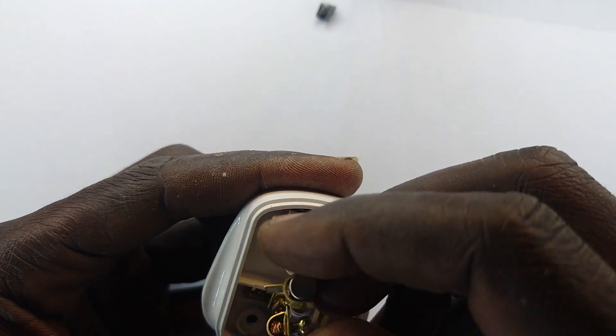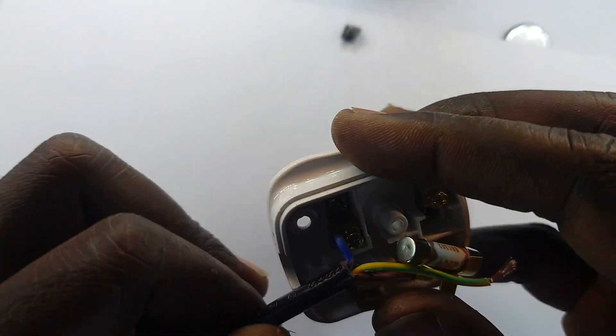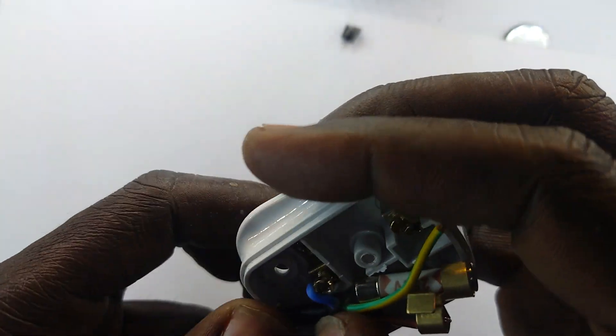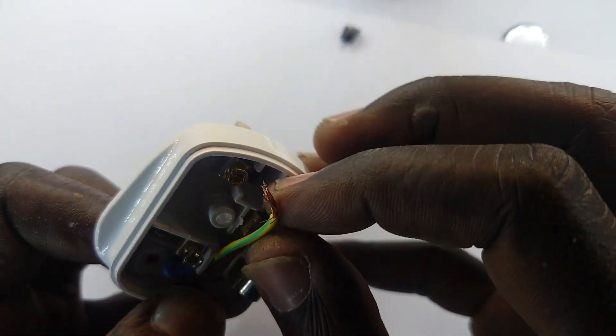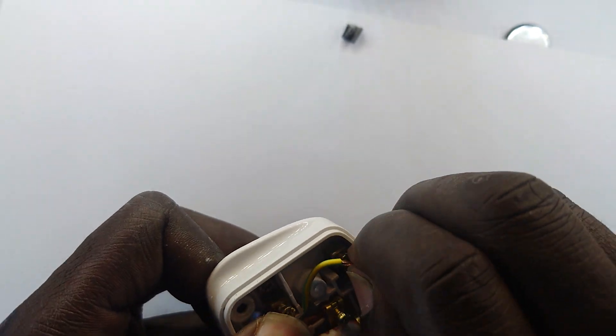You know the saying — a chain is as strong as its weakest link. Now, if the wire be good, the plug be good, but the connection is flimsy, then the flimsy connection determines how good the end result is.